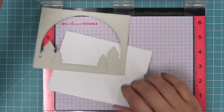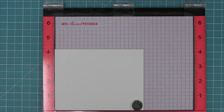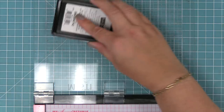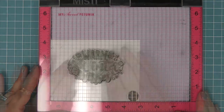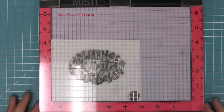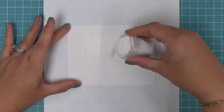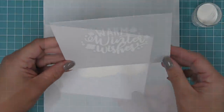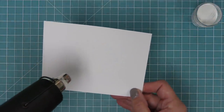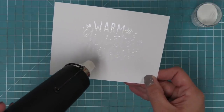Now that we've used that backdrop for placement, we put it aside for later and we're going to do some heat embossing. We stamp this giant holiday message in clear embossing ink onto white cardstock, add white heat embossing powder, tap off any excess, and heat it up with the heat tool to give us a nice bright white shiny sentiment. The heat embossing powder will also resist ink, so we're going to do some ink blending over the top of the sentiment — it's going to look so cool.